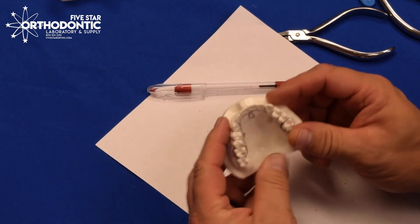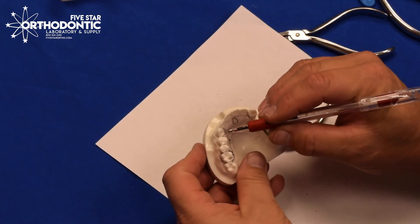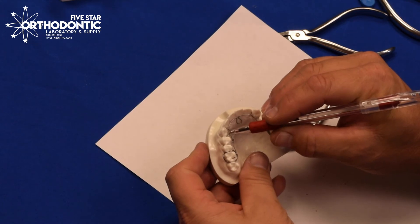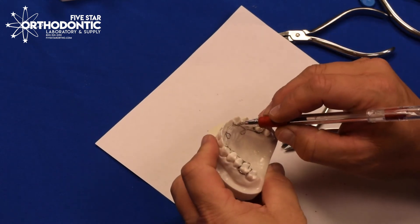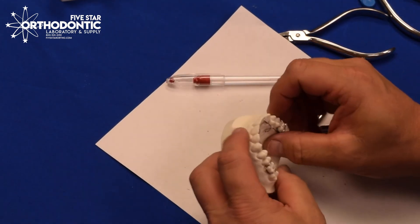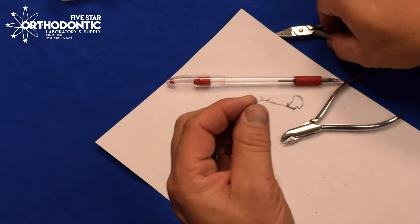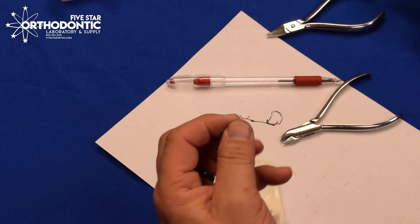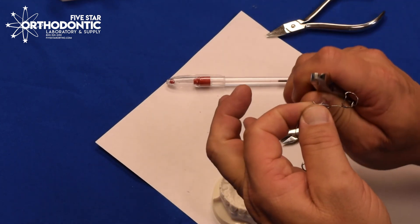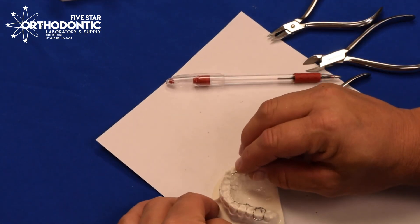A key point: there's going to be a lot of pressure in the cuspid area. It's a good idea, before you seat the appliance, to put a little dot of composite just about two millimeters above the CEJ or cervical junction — that will help keep the appliance seated. Also, if the C-clasps are too long, you can come in with a cutter and relieve just by snipping the edges of the C-clasp, and then it'll make it a little easier to get the cribbing crescent onto the cuspid.